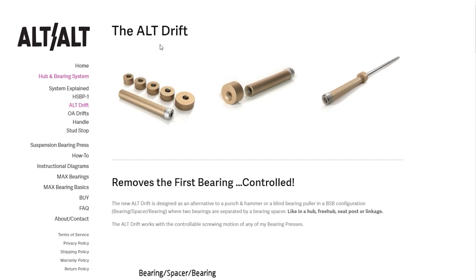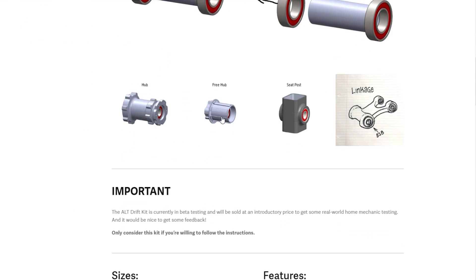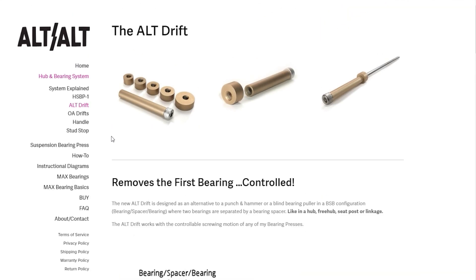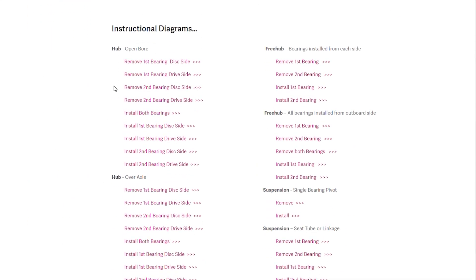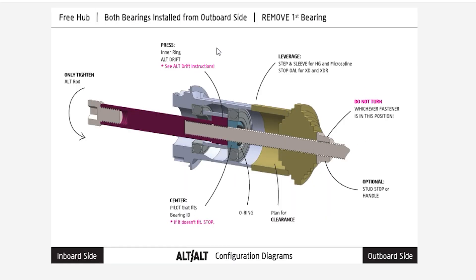The Alt Drift tool works on many different kinds of parts: hubs, free hubs, and suspension parts like seat posts or linkages. If you want diagrams showing how to configure the tool to work on different parts, head over to the instructional diagrams page. There you'll find hubs, free hubs, and suspension examples. Look for 'remove first bearing' and you'll get a diagram showing what parts to use and some helpful tips.